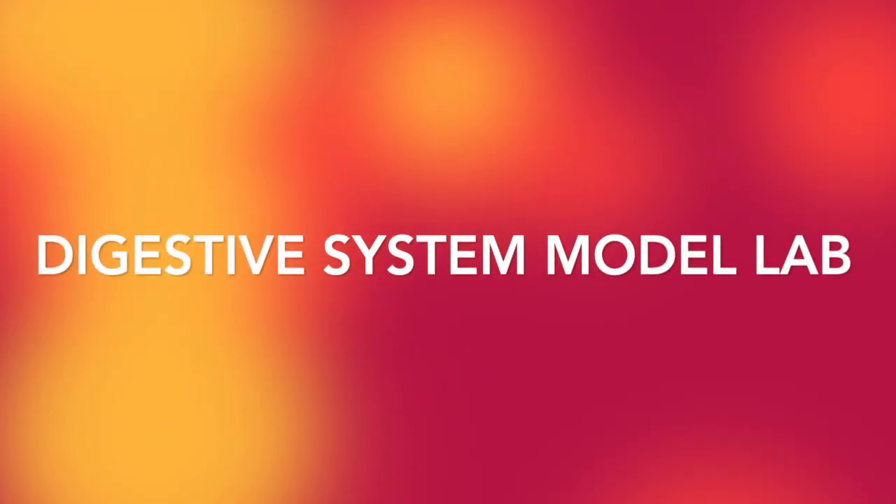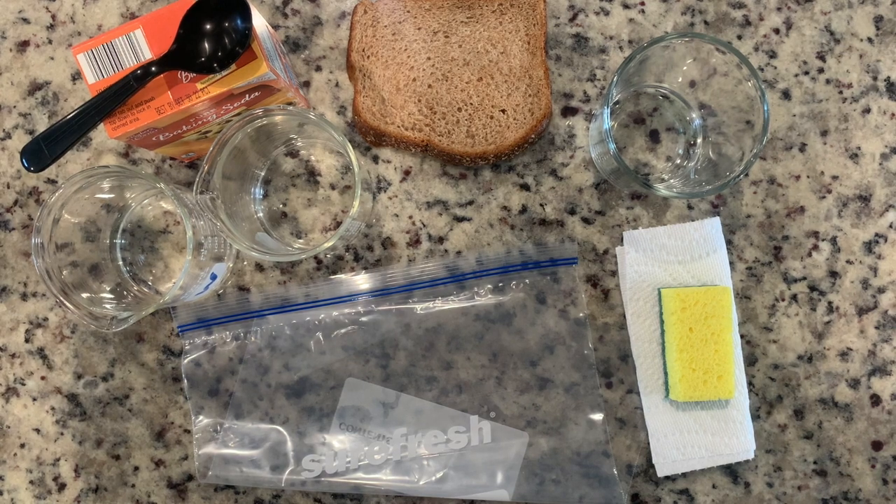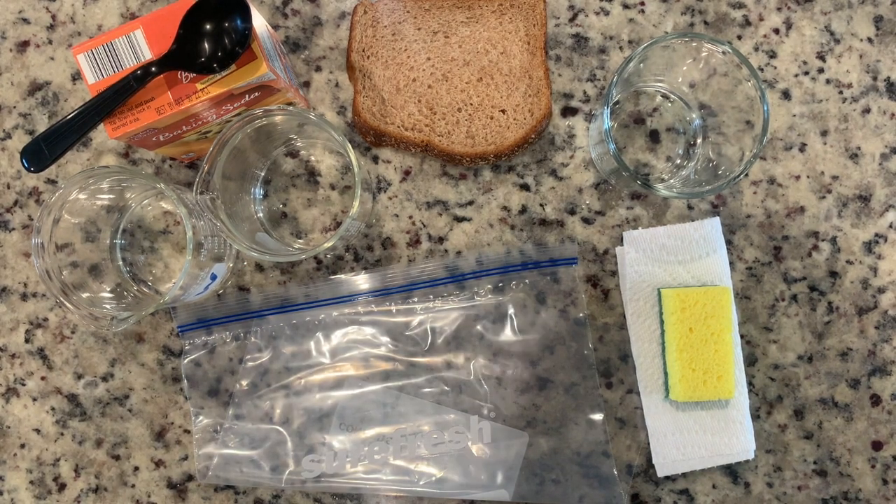Welcome to our digestive system model lab: digestion in a bag. Let's go ahead and get started with the model.